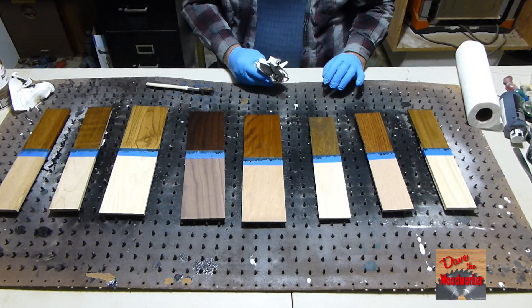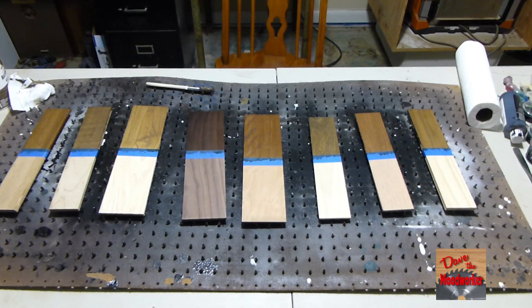Okay guys, I've got it all wiped off, so let's let it set 24 hours, then we'll come back and look at it. Okay guys, I've let it dry for 24 hours. So now let's look at each one of them individually here.